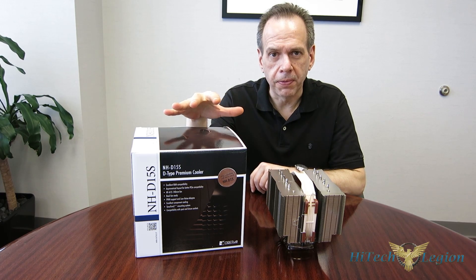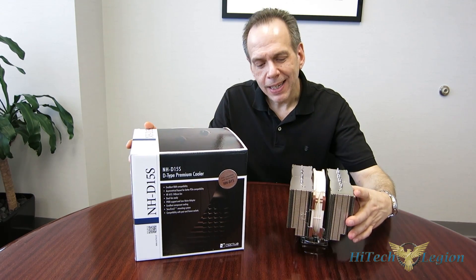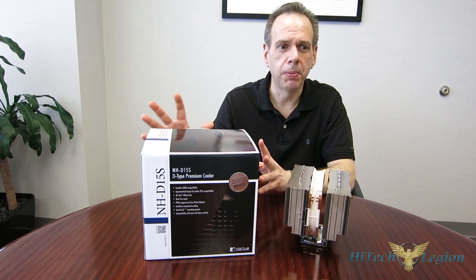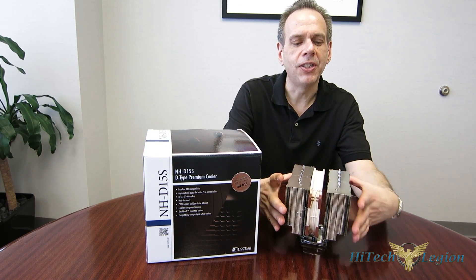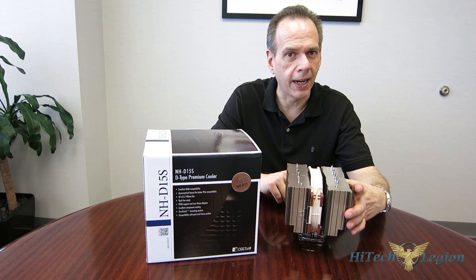Getting our first look at the NH-D15S. How exactly would you take an NH-D15 and make it more compatible? Well, the answer was pretty simple in what Noctua did. First, take a look at the box — standard Noctua packaging, looks just like an NH-D15 box. Still 165mm tall, still exactly the same fin package, 150mm wide, still weighs in at 1150 grams with one fan on it.